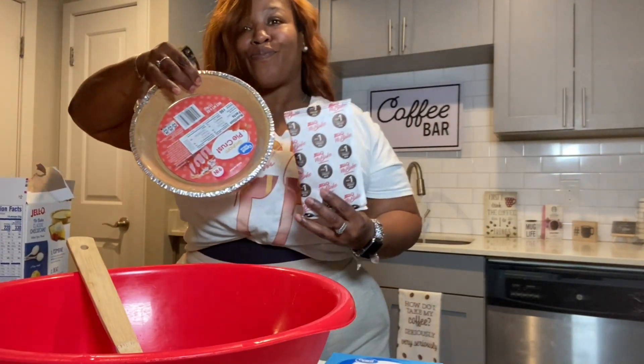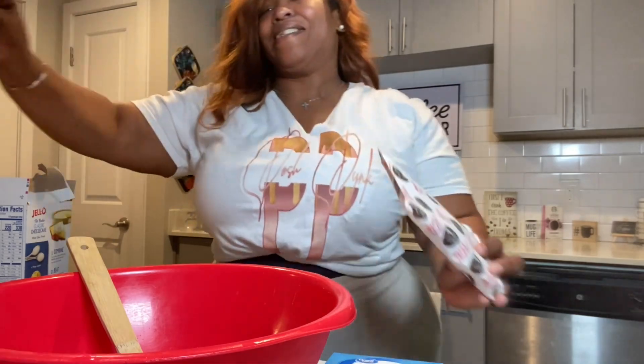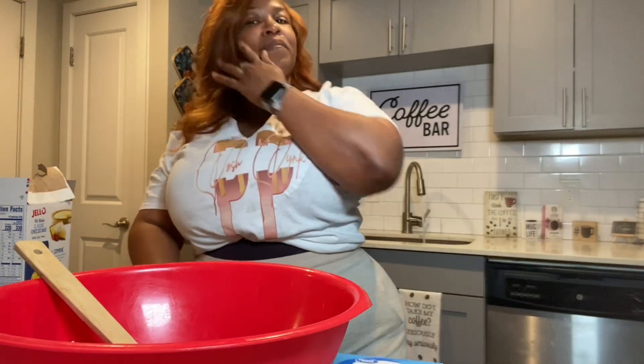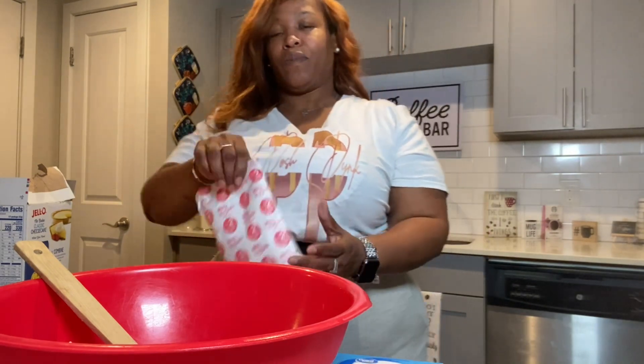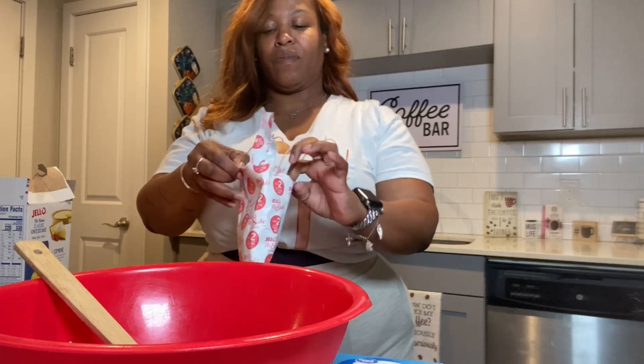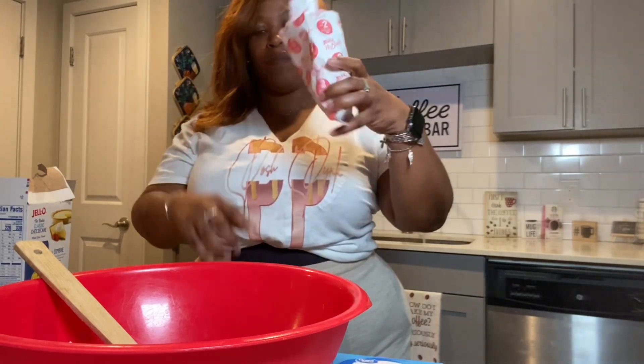We're gonna use the already-made graham cracker crust — it's actually the Walmart brand. I like to get the Keebler but of course they were out, so we're using this one. We're gonna go ahead and mix up our filling, so we're gonna pour the contents of the filling into the bowl.